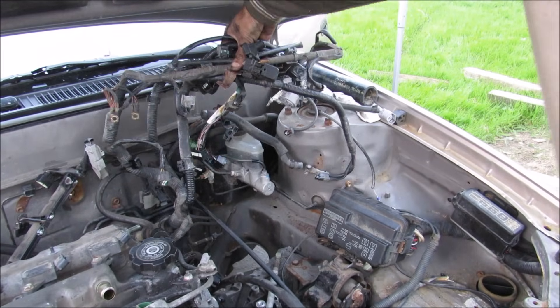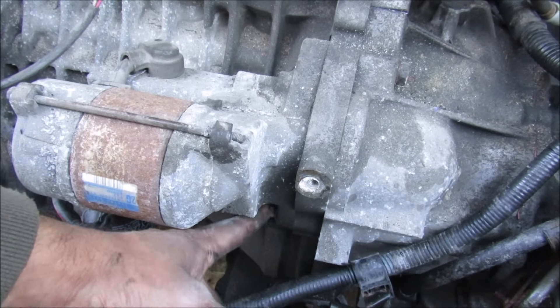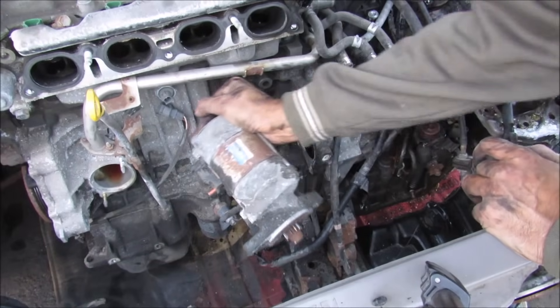I can move the wiring harness out of the way so I can work on the transmission. The starter is held on by two bolts, one at the top and one at the bottom here.